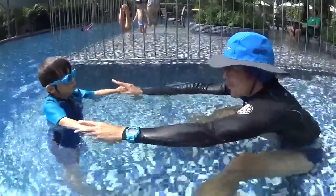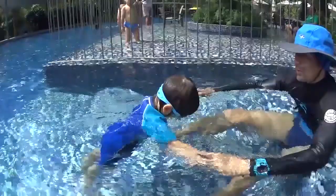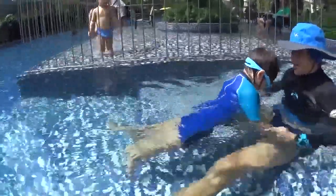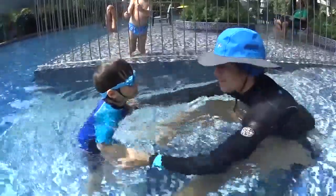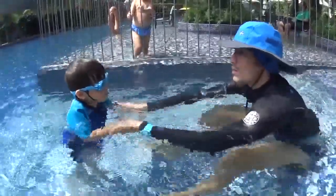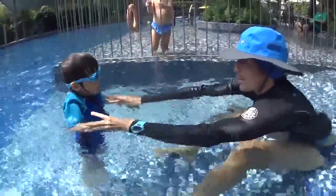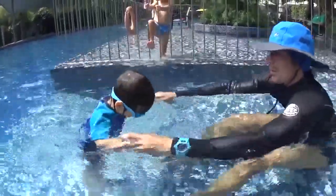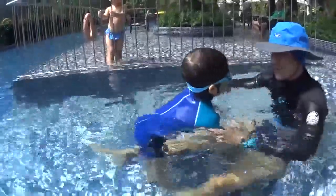Just blow your bubbles and relax. One, two, three, four, five. Okay? You okay? Try to relax. You are a bit tense. Open your arms more and let me show you. You can fly. You are not going to fall down. One, two — big bubbles. One, two, three, four, five. Can you open your arms more?